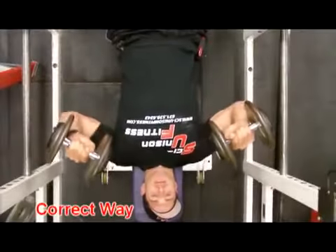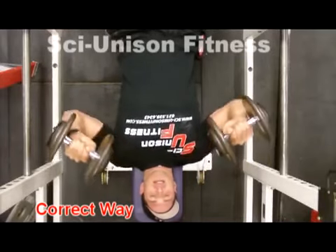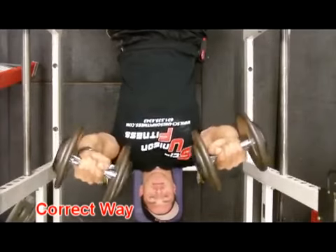In the next video, proper form: tuck the elbows in a little bit, not too much, and bring more of the chest into the movement, taking a lot of stress off that shoulder area.